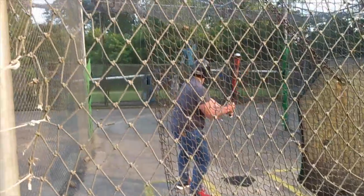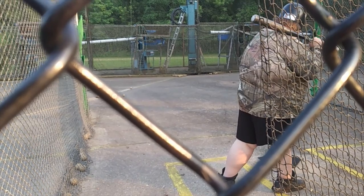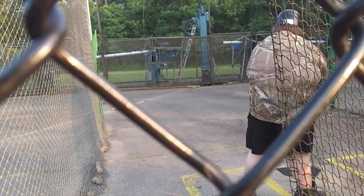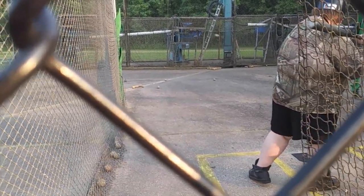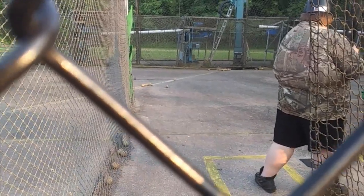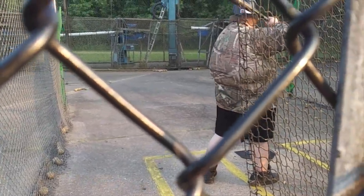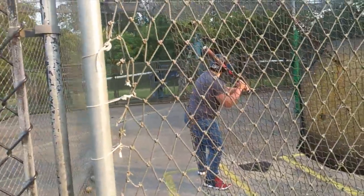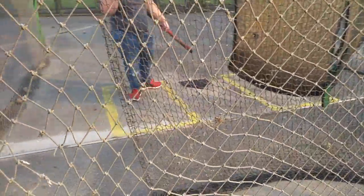Give us one more hit. You just had a really good one, come on. Not bad. Come on. He's going to play his last game, come on.